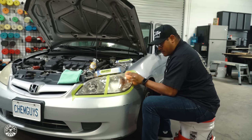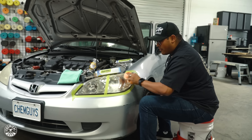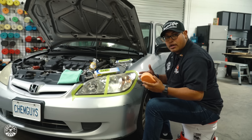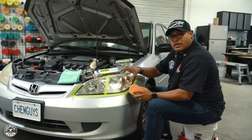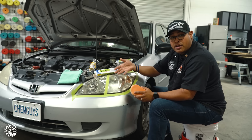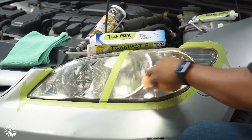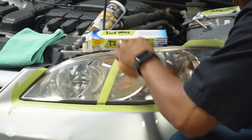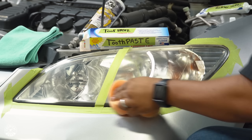We get a lot of comments saying toothpaste works just as fast or even better — there's a reason we don't use stuff like that. Granted, some of those things may or may not work, but for how long is it going to look good — one or two days? The headlight restorer is going to clean it up, make it look a lot more clear, and last as long as a year, depending on the type of coating you put on to protect it.